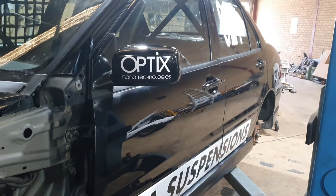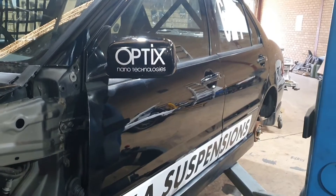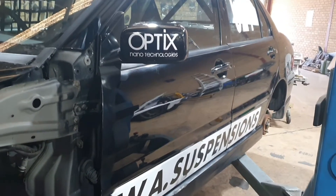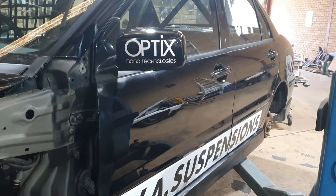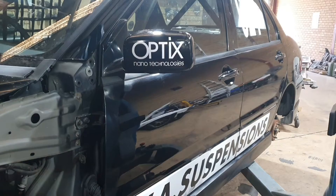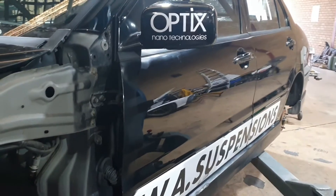We're winding up for the day. Just thought I'd show you some afters. It's not perfect, but the customer says shiny is good, so let's run with it. We've got our Optics Nano Technology stickers on the mirrors. Headlights have been polished and coated in Optics Nano. And we'll just do a run around with the rest of the car.